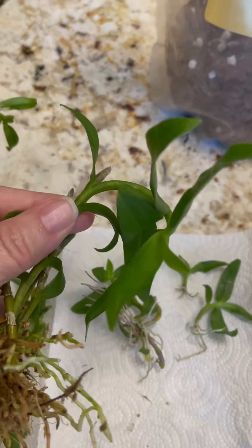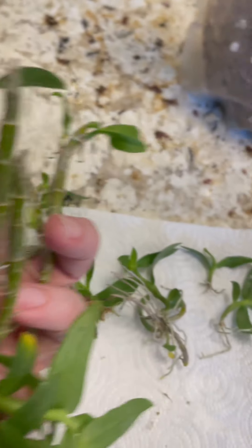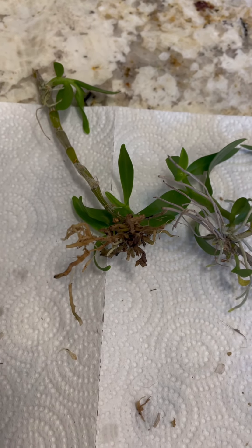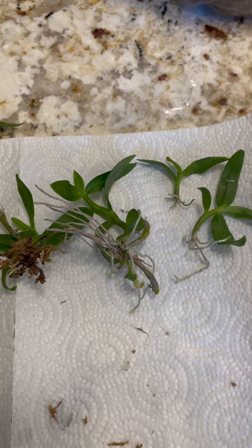One of the canes has grown in a misshapen way after having fallen out of the pot, and it did remove one plant that separated from the mother plant and then a few keikis that might be able to make it on their own.